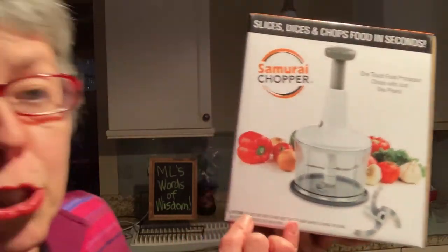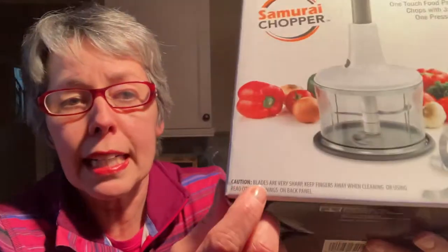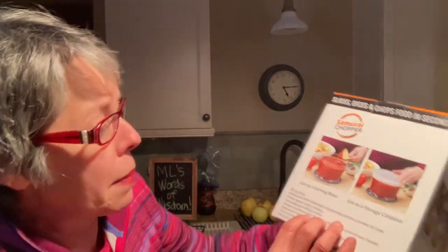Blades — caution, caution! Warning, warning! Caution: blades are very sharp. Keep fingers away. And then it says, read more warnings on back panel. So I get to the back panel and it's like: caution, blades are very sharp, keep your fingers away, blades are sharp, blades are sharp. I can see this happening. Okay, here we go again — caution, blades are sharp, blades are sharp, blades are sharp. God, man, get it through your head. Blades are sharp.